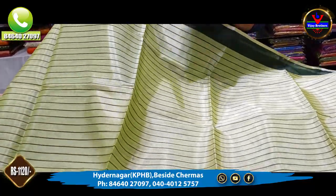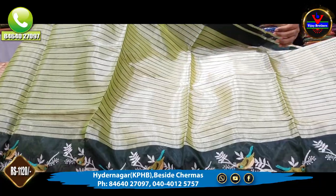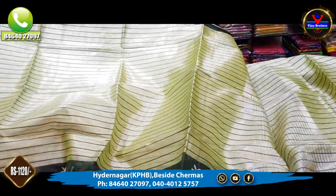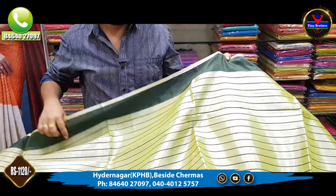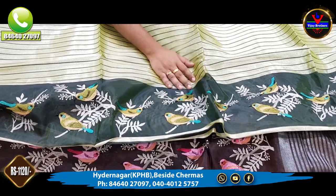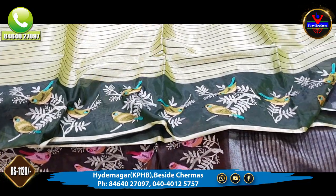We have a little shiny color. We have straight lines and cross lines. We have a contrast border with 3 inches. We have a dark green color combination. We have a contrast border with 10 inches and embroidery work.